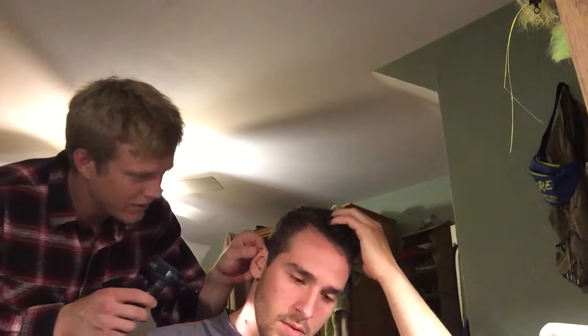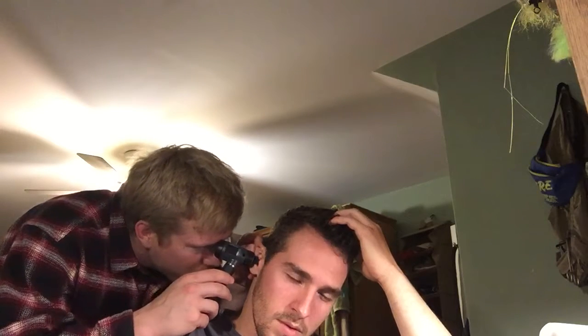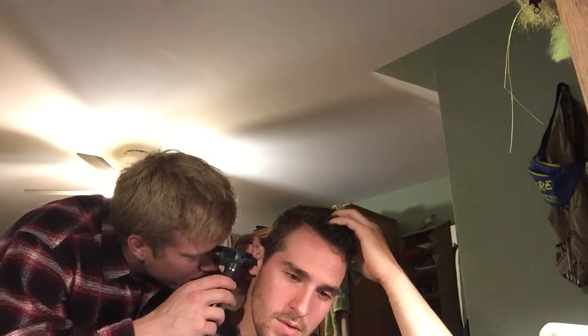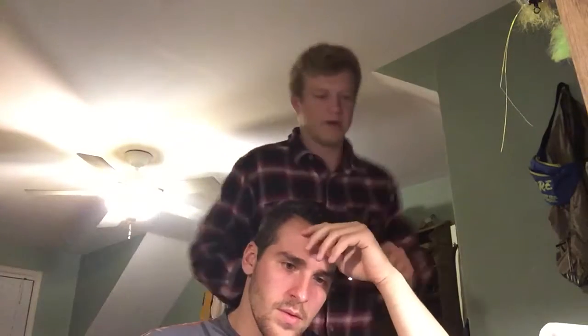Next what I'm going to do is take the otoscope and inspect the inside of Jacob's ear. What I want to do is pull Jacob's ear back, down and out. Jake has a little cerumen in there, but it looks good. I see the cone of light. I'll do that with both ears.